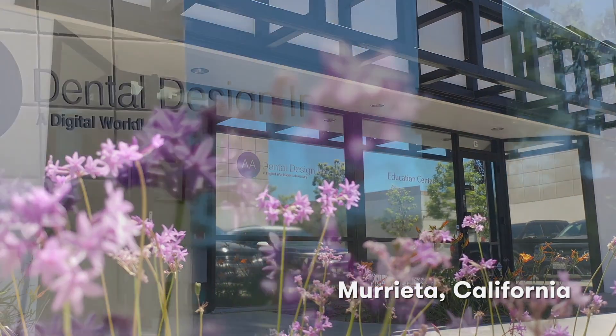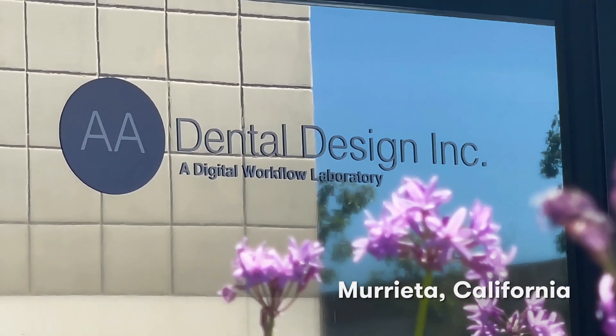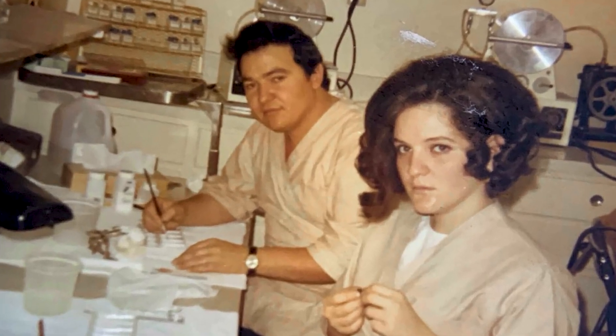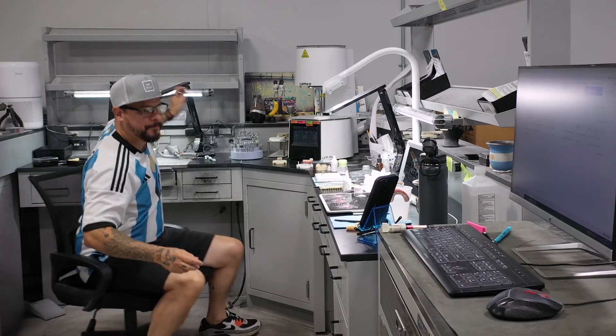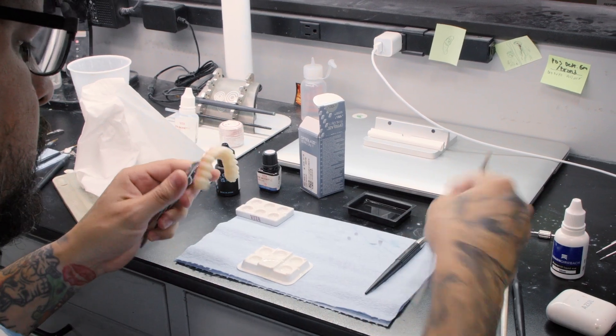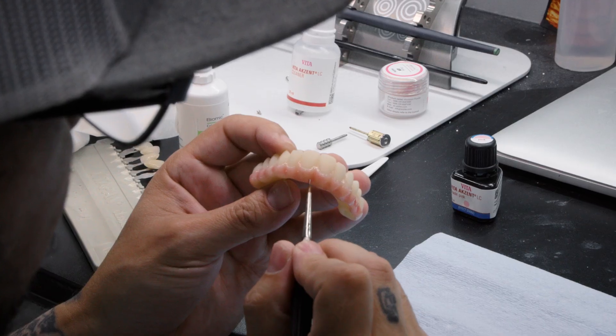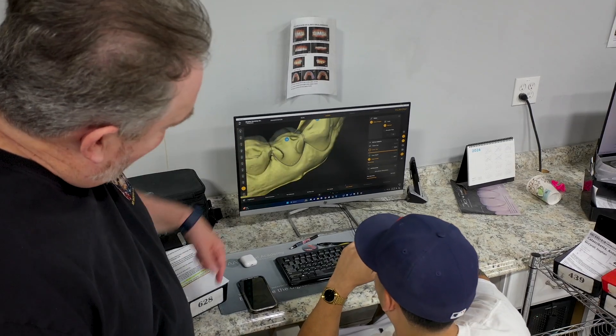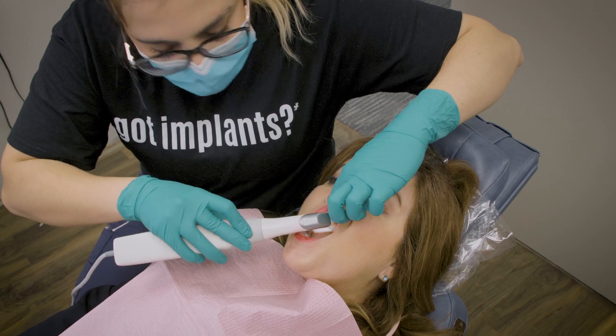My name is Frankie Acosta. I own a dental laboratory in Marietta, California that caters to digital workflows. My parents, coming from Cuba, started in the analog world, and if it wasn't for that knowledge my dad brought to our family, we wouldn't be standing here today — because you need the old combined with the new to create a pure digital laboratory that caters to doctors with digital scanners.